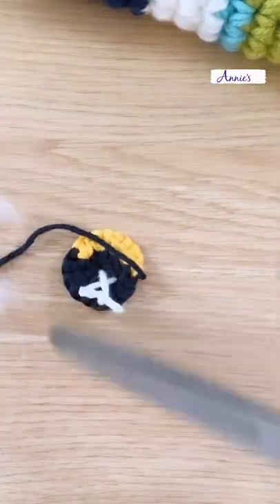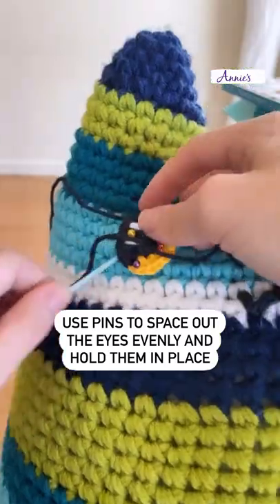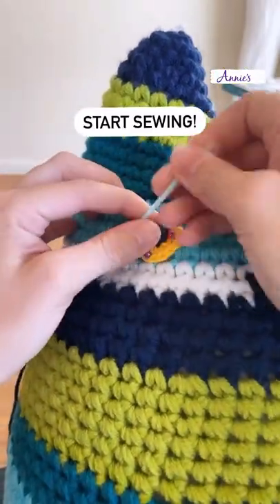Tie off and weave in all of the strands except for the black yarn, and use pins to space out the eyes evenly, and then start sewing them in place.